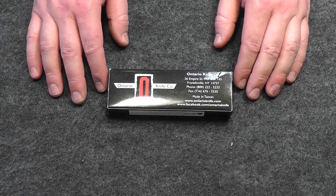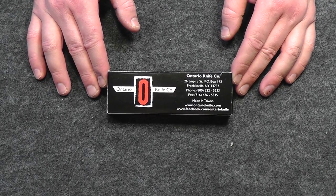Hey everybody, this is Eno and welcome to the Dynamic Prepper. We have another blade on the bench for review for you today.